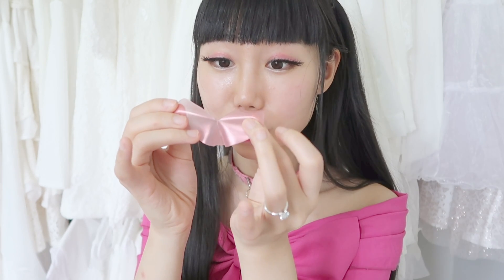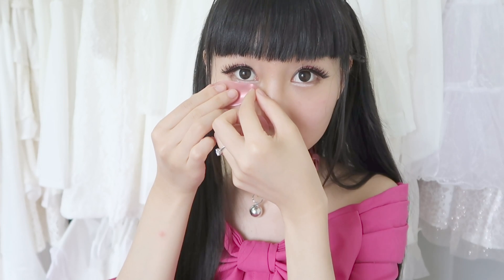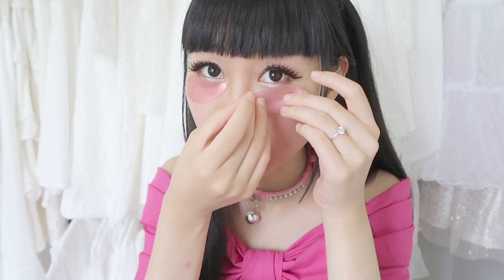Another way to use the rose patch is to split it into half — it already has a line here, so it's easy to split. You can apply it under your eyes like this. It's very comfortable. I have some fine lines under my eyes, and I hope this patch will reduce them a little bit.